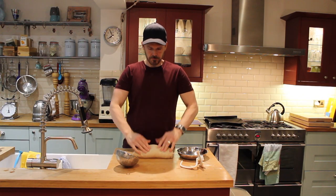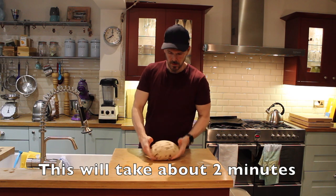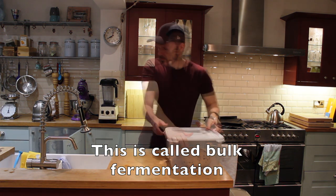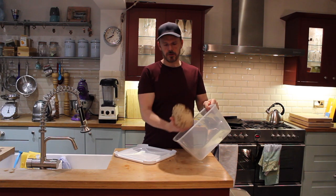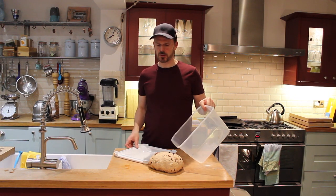Fold it in a bit at a time. That's about nearly there now. We'll place it in a bit of Tupperware just to let it rest — literally about five minutes. We have used fast-acting yeast, so we don't need to let it rest too long.